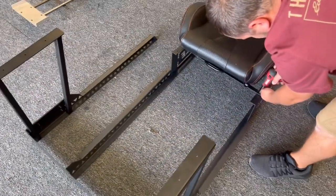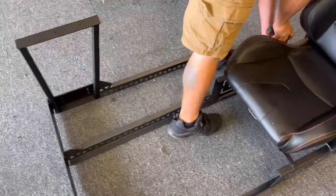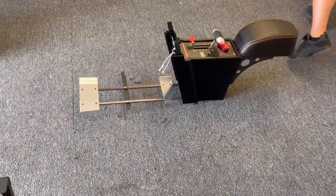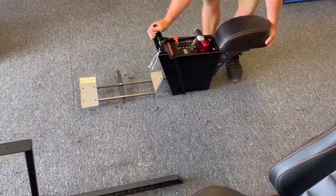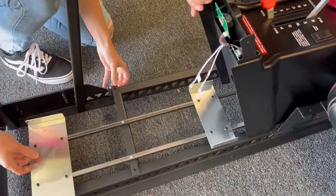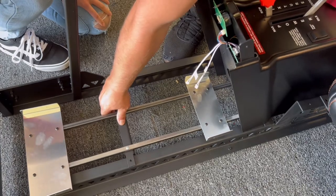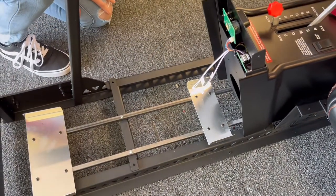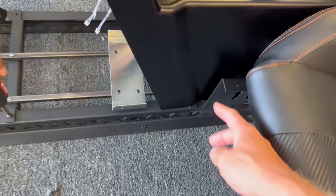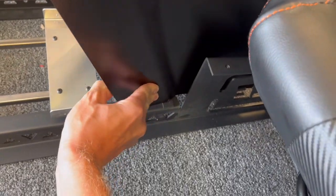Once the seat is on you can do a final tighten. The next thing is the throttle, which comes completely assembled on the rails with the armrest. There's only one place it can go — it just goes right onto the holes and is held with four screws. The fourth screw is the most difficult to access, and you can kind of just bend the skin in order to reach that screw hole.